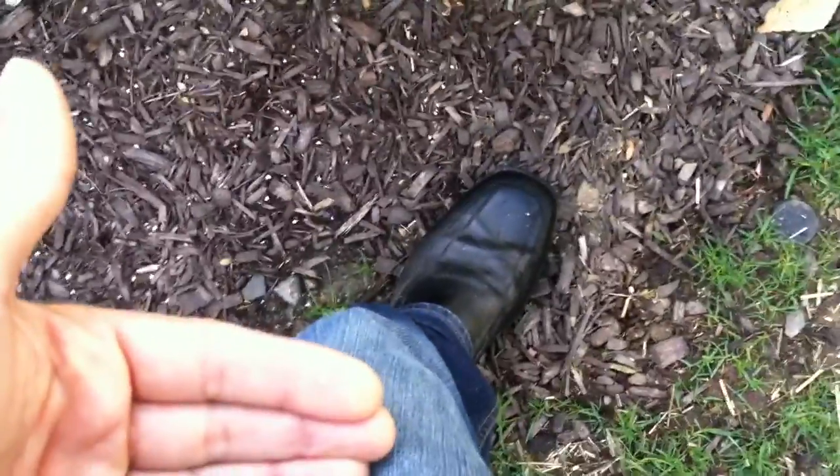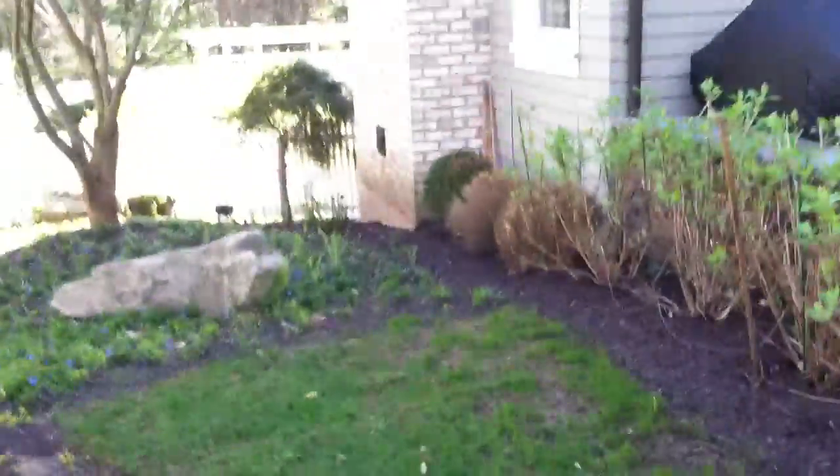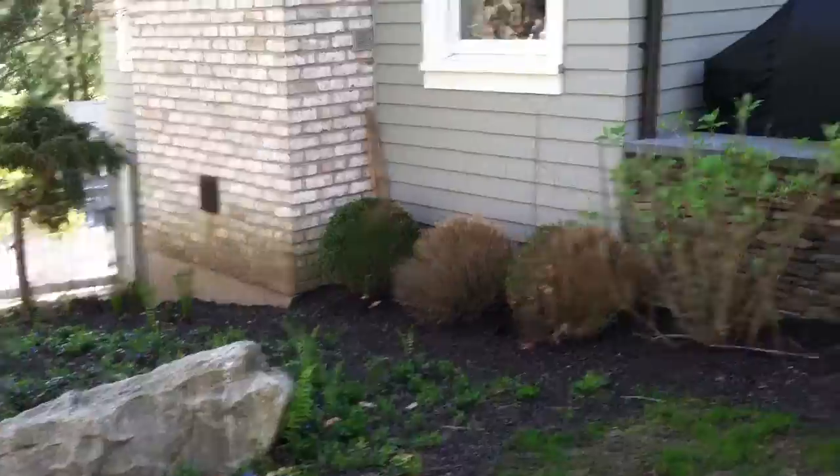Replace one boxwood — actually, I think we were going to replace all three. The boxwood is about three inches higher than my knee; that's how I can measure it later. One, two, three — rip out these three boxwoods and replace with something else; I'll have to give you suggestions for that.